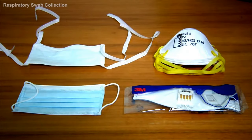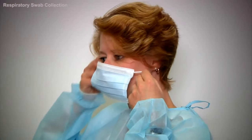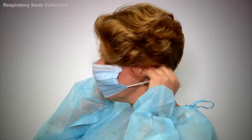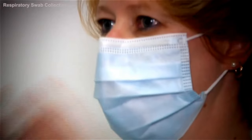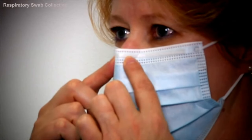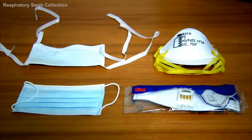Next, select the appropriate mask according to the relevant guidelines. Place an elastic loop over each ear, then open up the mask so it covers the chin and goes over the nose. Using both pointer fingers, mould the bridge over the nose. If you're using a face mask with ties, secure the mask by tying the strings at the back of the head and the nape of the neck.